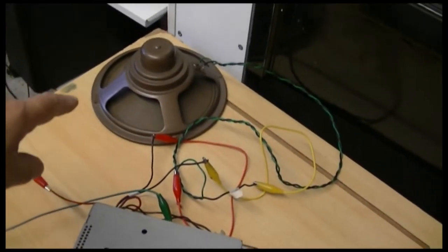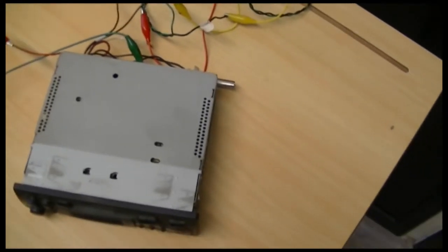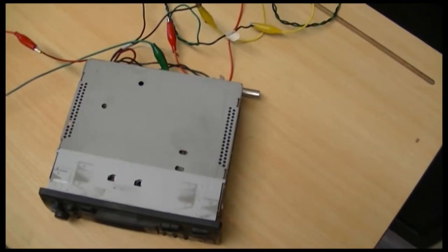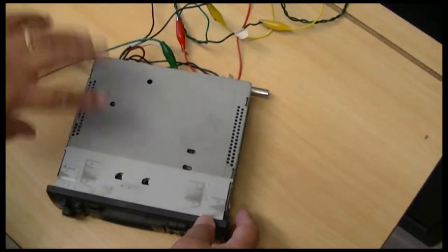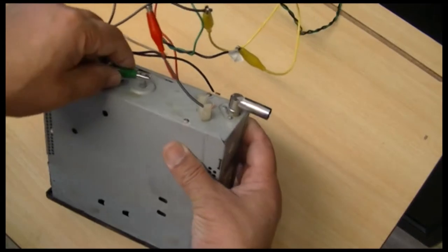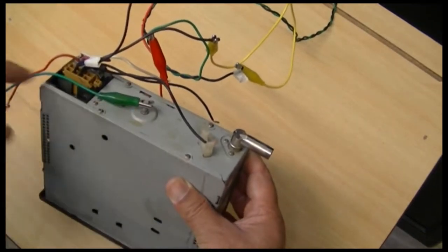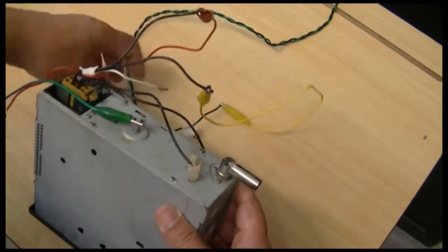I've got my speaker there, the large one, connected right now. I'm just going to show you the connections. You can see the static, so you know it's working. This isn't the earth — this is live — and we've got two speakers connected to there.